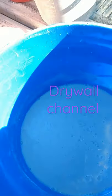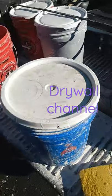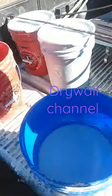Once you get the bucket all cleaned up like this, put a lid on it, and your joint compound muds will last a long time — months and months and months.